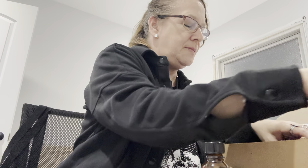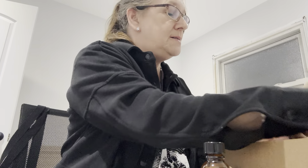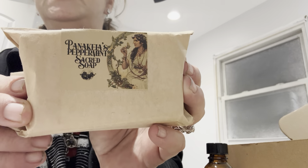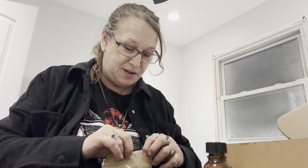Then we have something different. We got... I'm going to put you the name. Panakias? Peppermint Sacred Soap. I am so sorry if I butchered the name. We've never gotten soap, so this is exciting. Something really new and different. I like that.